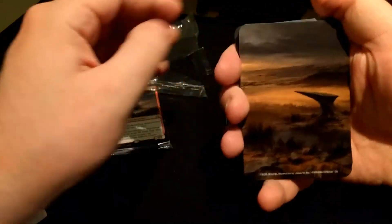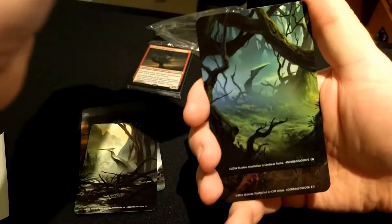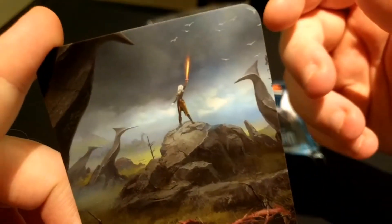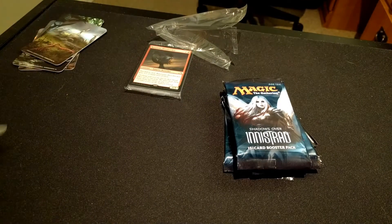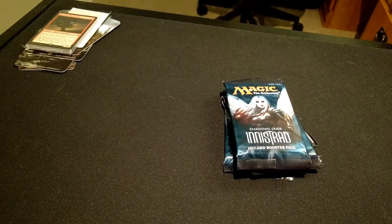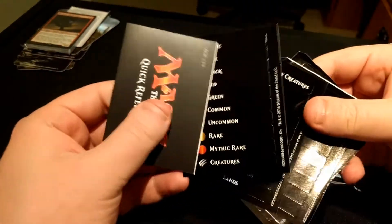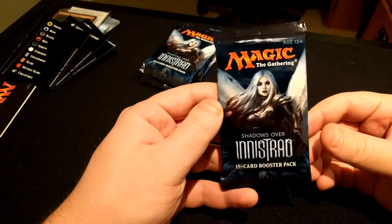Let's go ahead and open this up and see — pretty cool looking, especially that one. And then we got, I believe, Nahiri? Can't really tell, sorta looks like her in the background there. And some labels. And land with a foil alternate art Ravenous Bloodseeker. And then, of course, it comes with five packs. I think there's some more stuff in here too — some more labels and a quick reference guide in case you need that. Let's go ahead and crack these five packs and see what we got.